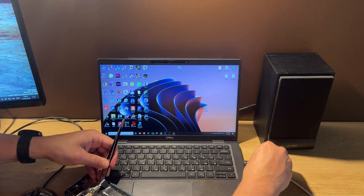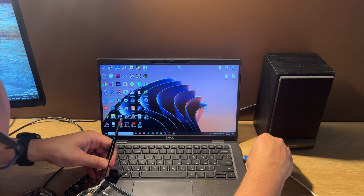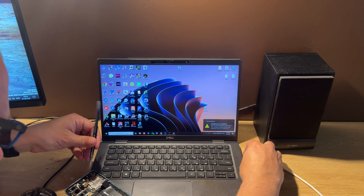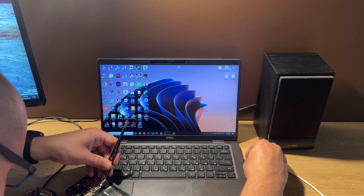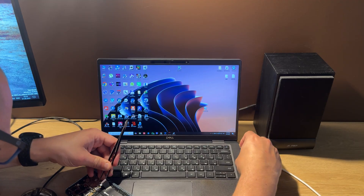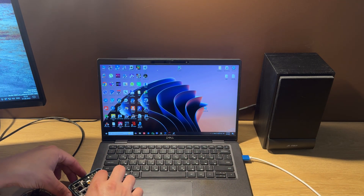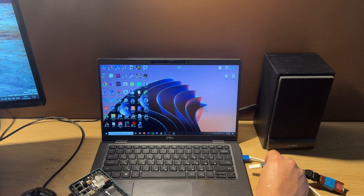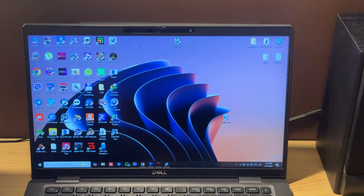And connect the other side of the cable to the PC. Now we connect the battery, and let's connect the Octoplus dongle and start the Octoplus software.